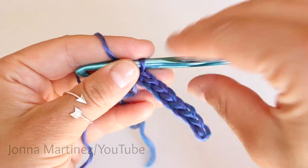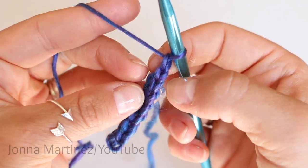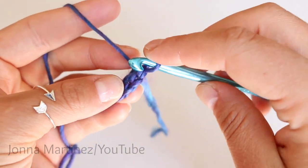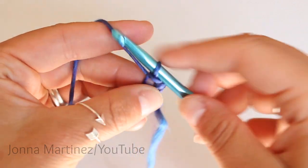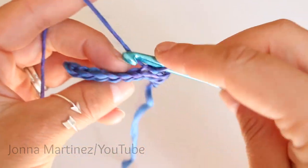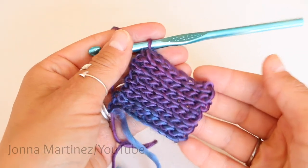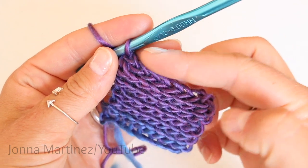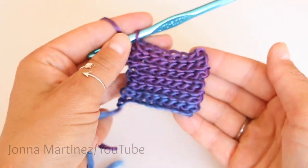For rows two through 100, chain one and turn, and we're going to be slip stitching into the back loop only. The stitch creates a V shape — this is the front loop, and this will be the back loop once I turn it. Grab only the back loop: go from the top of the stitch, insert your hook, grab your yarn, and slip stitch into each stitch all the way back. You will have eight slip stitches per row. Note: if you don't slip stitch very loosely it becomes extremely frustrating, so just give it a little extra and it won't be quite as difficult.